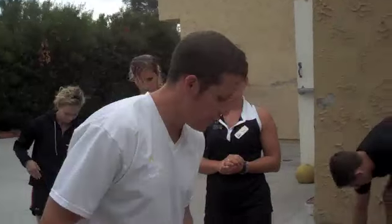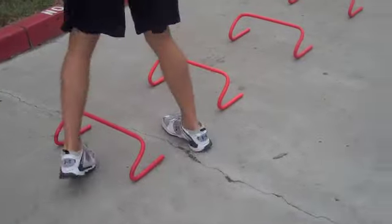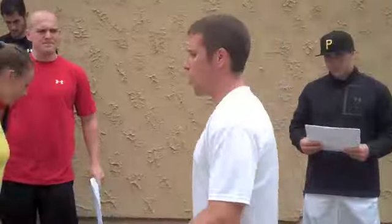Lower plyo prep. For lower plyo prep, we got two feet forward, up and over, all the way through ten. Feet coming off the ground fast — that's forward.